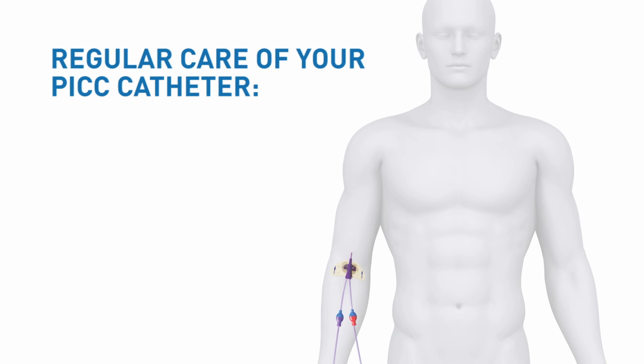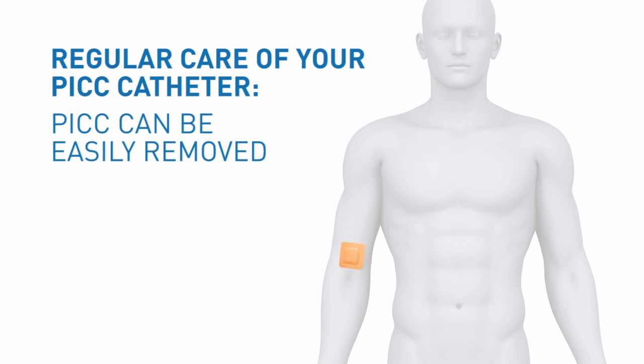When no longer required, the PICC can be easily removed, usually by your nurse, after the last of your medication has been delivered.